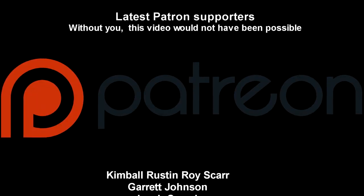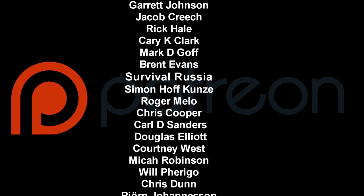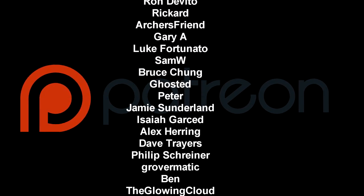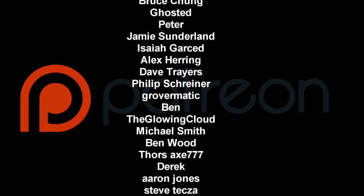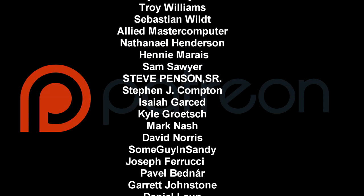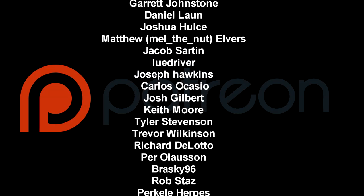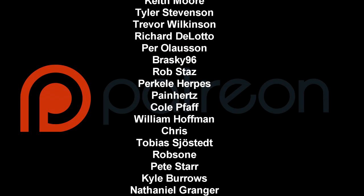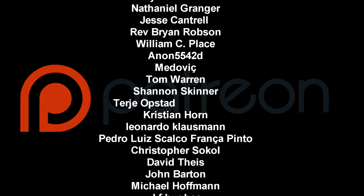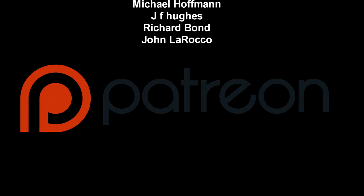This video would not have been possible without our Patreon supporters and the people that sent us stuff to test out. We really appreciate it. Thank you, Matt — it is a bad Saturday.